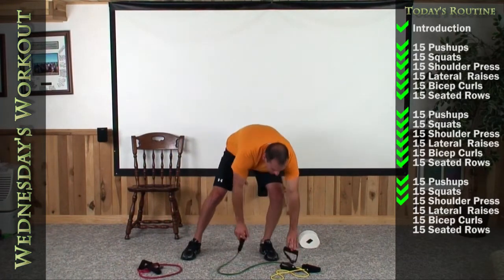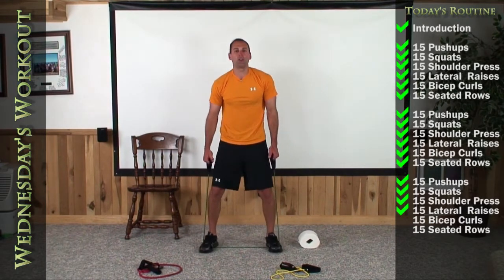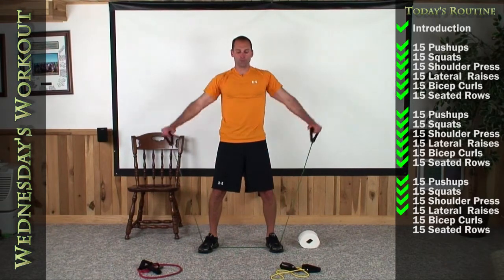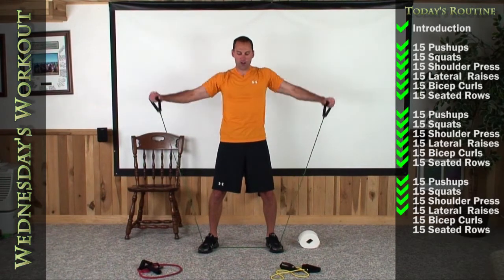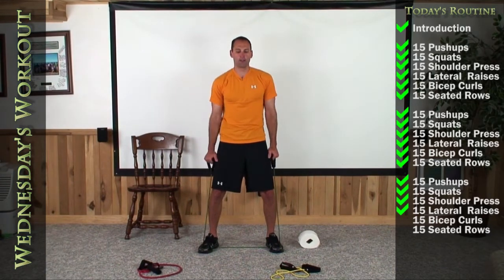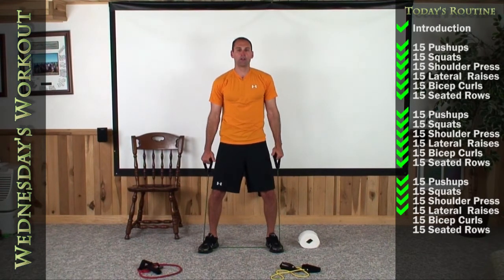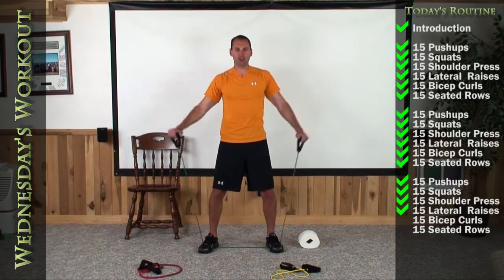Lateral raises — downgrade if you need to. Let's go straight out making a perfect T — last 15 of these, palms staying down. 1, 2, 3, 4, 5, 6, 7, 8, 9, 10, 11, 12, 13. Stay straight. 14. One more — great job.